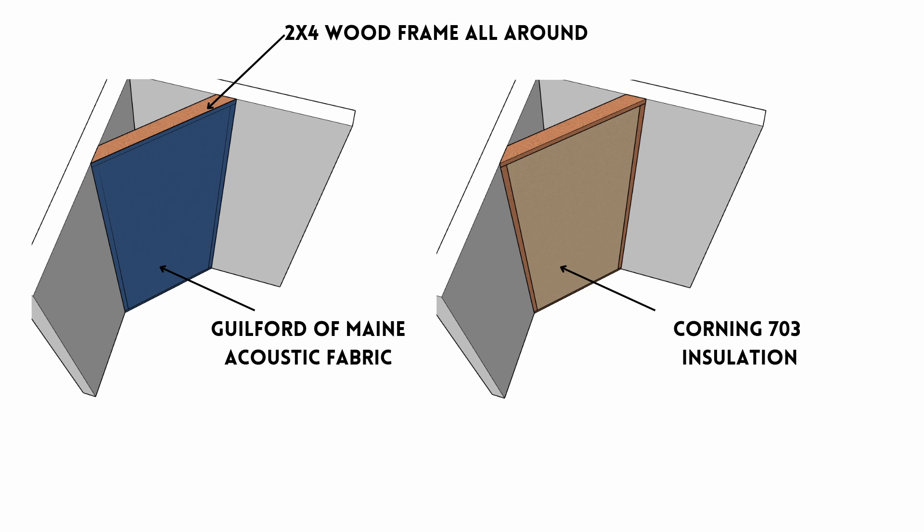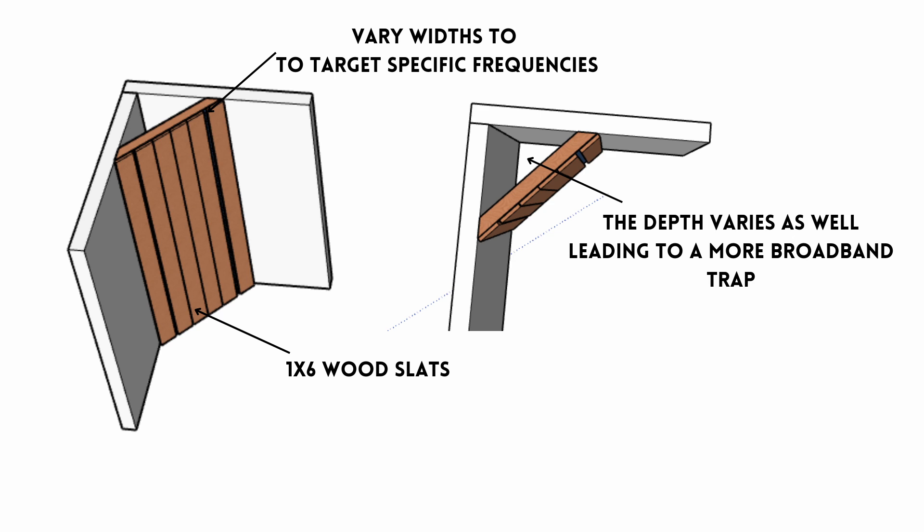Looking more closely at this diagram: you use a 2x4 on the bottom plate, top plate, and side plates. Fill that framing with 2-inch Corning 703 insulation, then staple Guilford of Maine fabric — or similar acoustical fabric — over the wood frame. Then put your 1x6 wood slats across the frame, measure the distance between slats to target the frequencies you need, and also measure the depth from the wood slat to the wall behind it to get the right frequency.